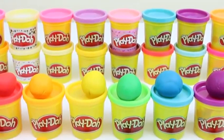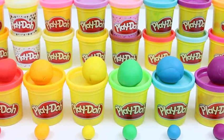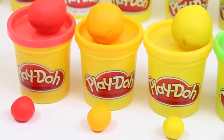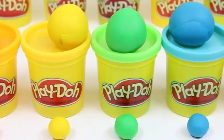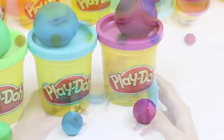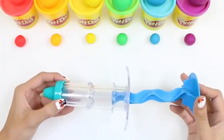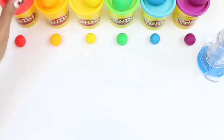Hey everyone! Awesome Disney Toys here. And I'm super excited to do another rainbow activity with you guys. Today we're going to be making a bunch of licorice. All you need is a few tools and some colored Play-Doh - red, orange, yellow, green, blue, and purple. You're also going to need one of these extruders and something to cut with.